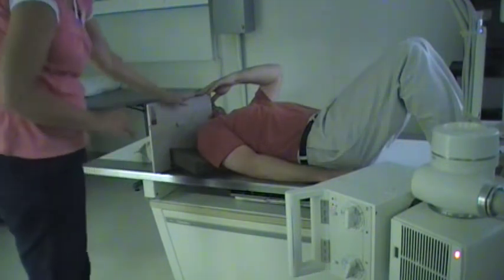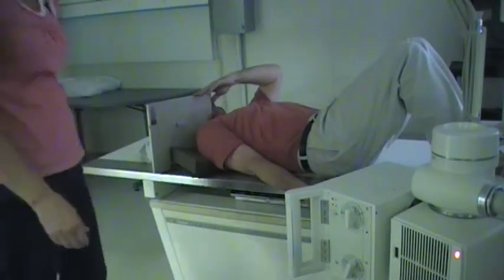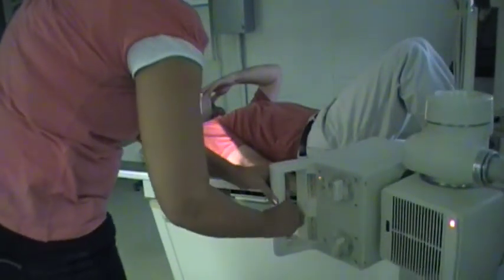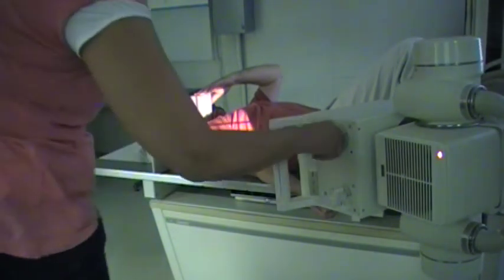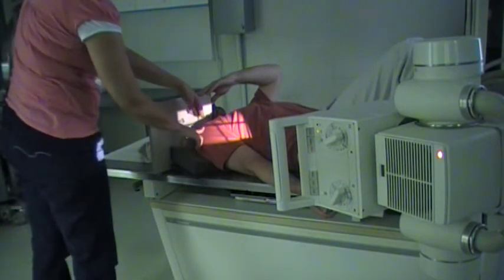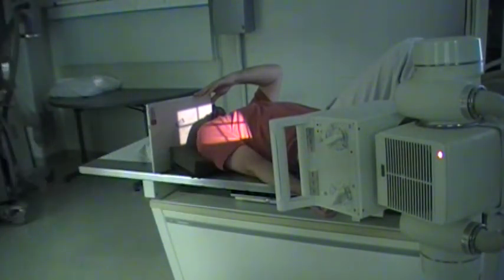We'll use the same setup with the cassette up here, but this time the arm is not pulled out. Turn the arm so that the hand is supinated. This is a tangential method, so we'll be skimming the upper border. You can have a slight tube angle of about 15 degrees down, and we're going to skim the very top edge. That groove is going to be right in between the greater tubercle and the lesser tubercle, cutting through right in this area. This is the method you would use if you're wanting to evaluate the groove in between the two tubercles.